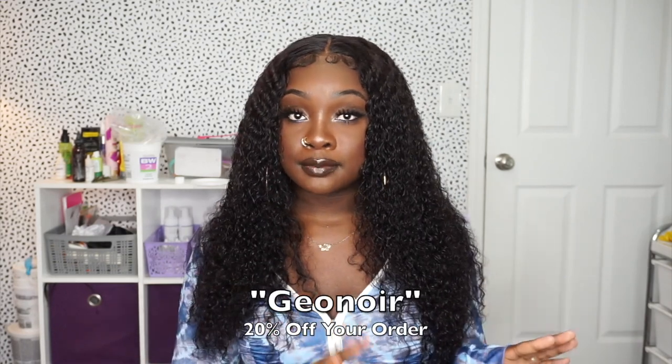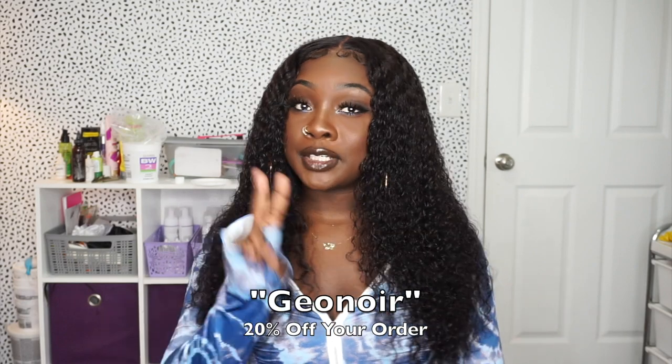I'm going to leave everything down below in the description box about this wig. I do have a promo code — if you use promo code GENOIRE, G-E-O-N-O-I-R, you will receive 20% off your order. So definitely check that out. Let's get into this hair tutorial.